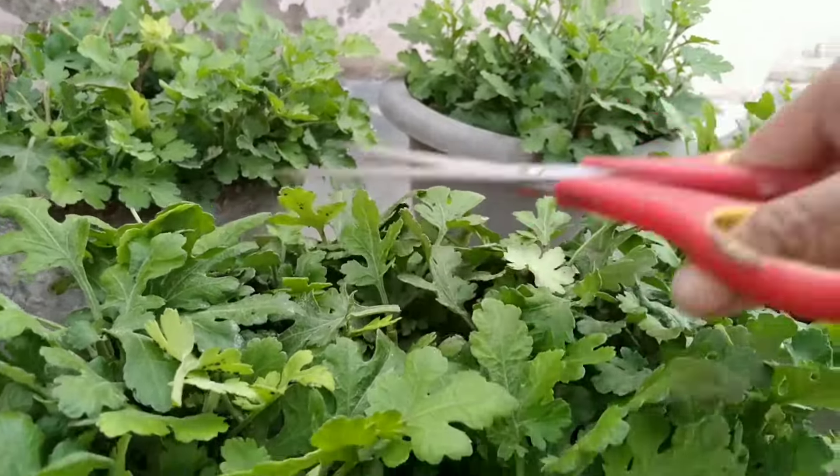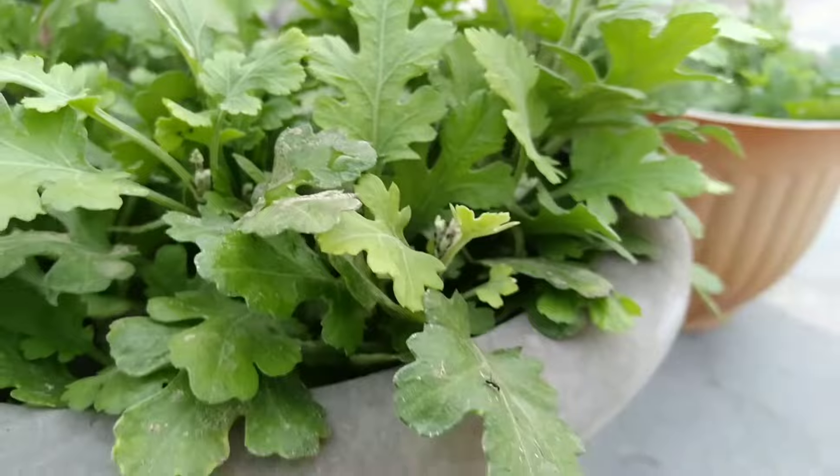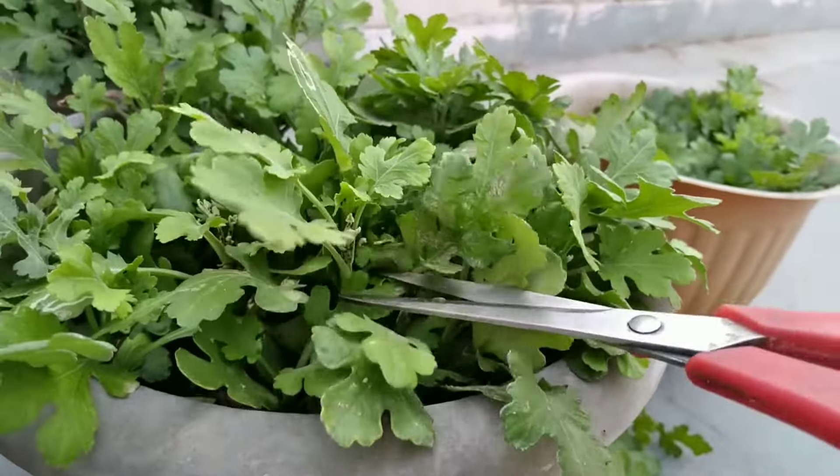This time, there is no need of any fertilizer — only water. If you want to know more about this chrysanthemum, then make sure to watch our videos. We have many playlists about this plant.